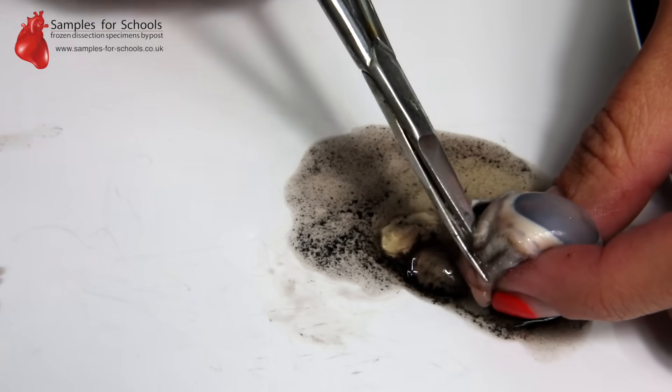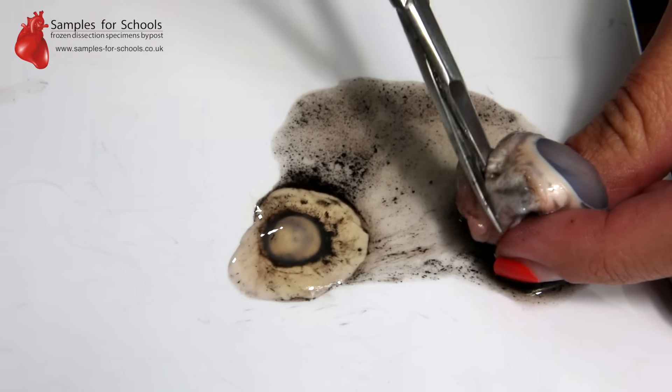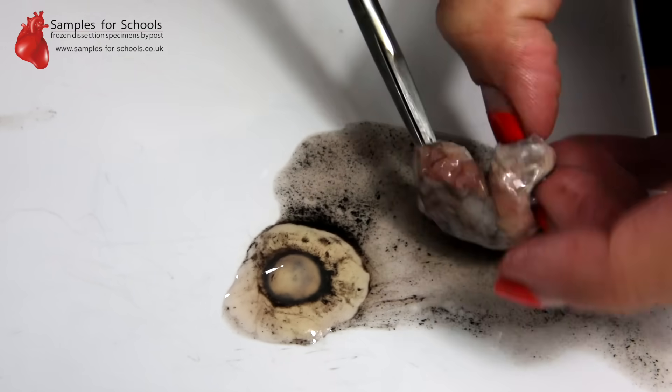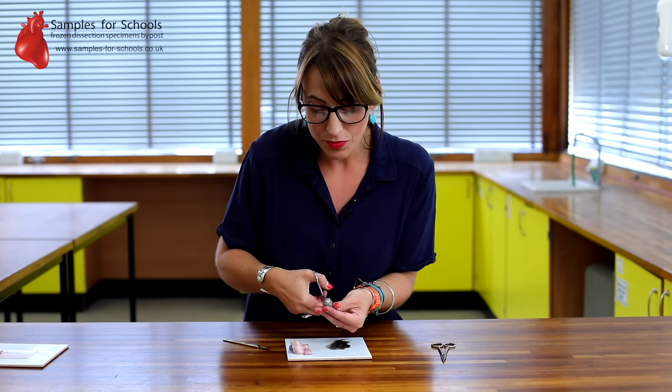You're going to take a cut around the entire sclera, the circumference of the eye, so that you will end up with your eye in two halves — the cornea at the front half and the optic nerve in the back half.